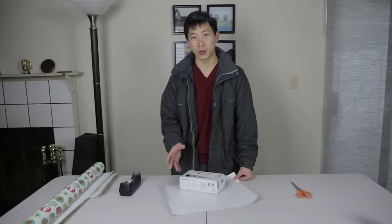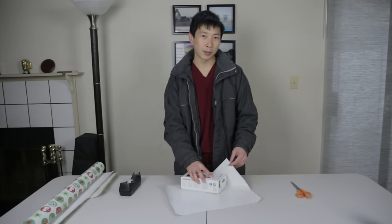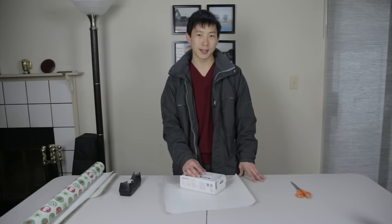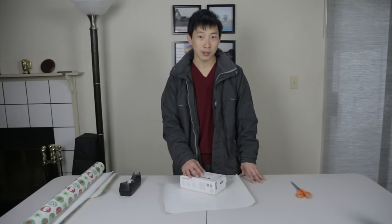There was this really quick department store worker at a Takashimaya who basically wrapped a present in this diagonal weird way in less than 30 seconds. I took it apart, analyzed it, and figured out how he was able to do it. I'm going to show you step by step on how to do this.